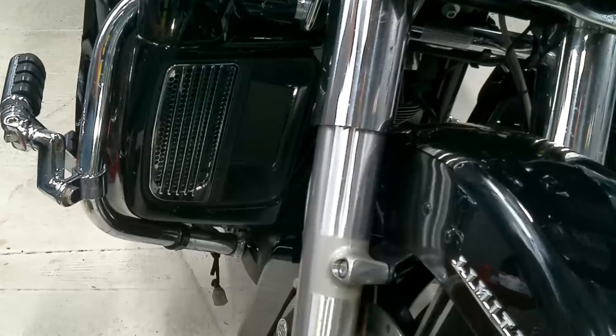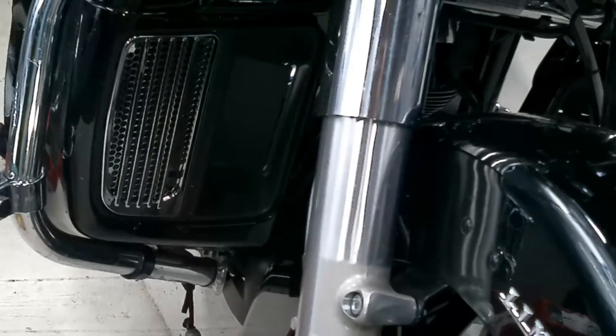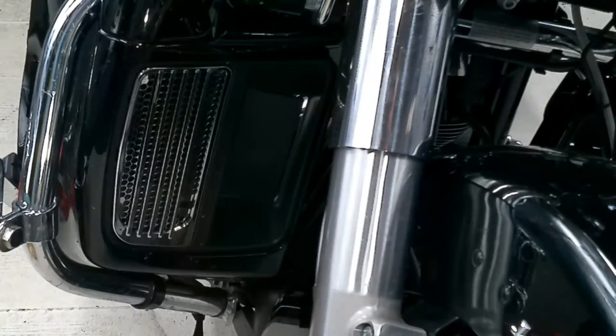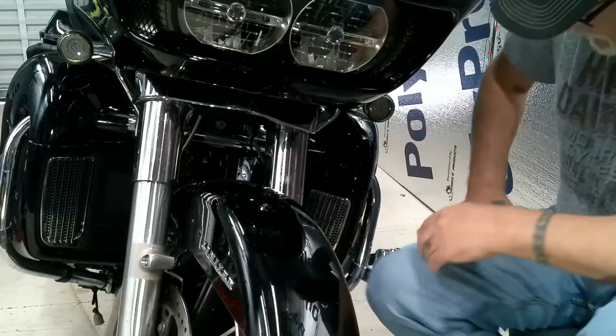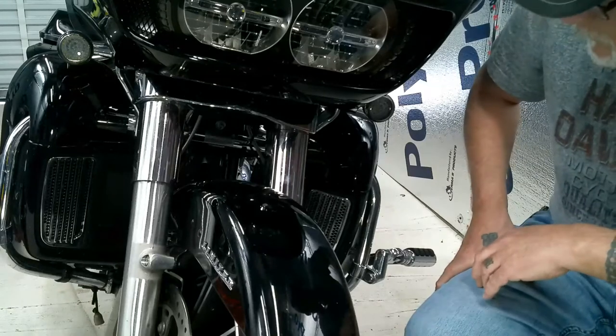That's what you got. That breaks it up a little bit from being chrome versus black. We'll do the other side the same way. Got that other side in there — I think I dig it. It breaks it up.